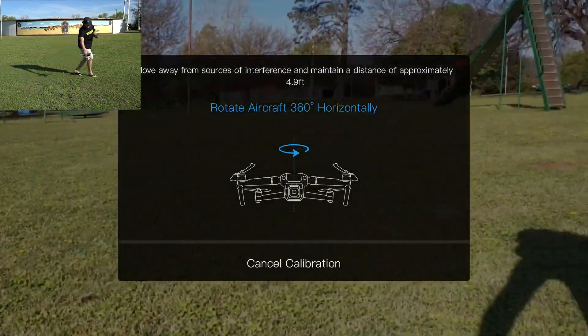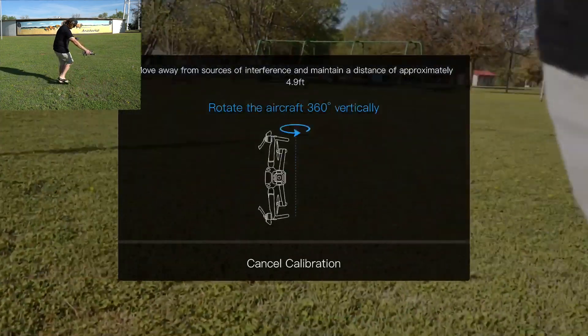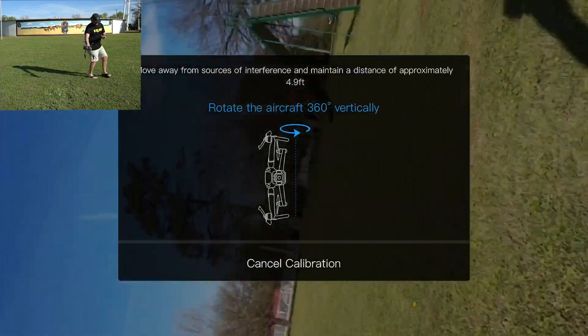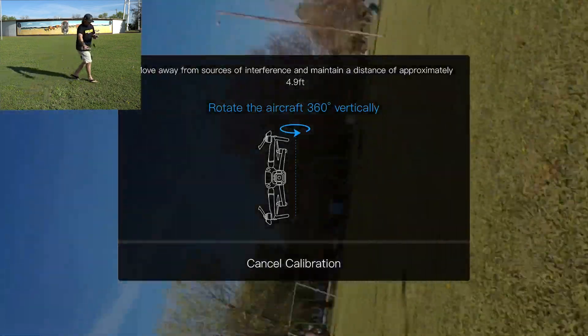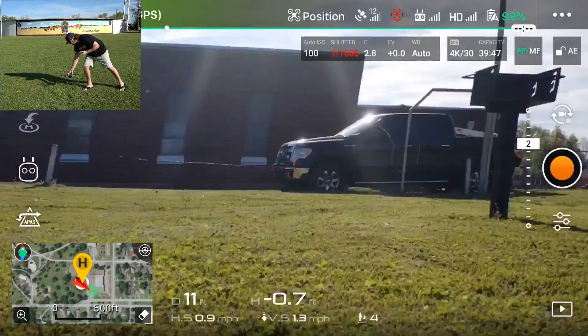The best thing to do is walk around your drone while watching the app. When it changes, rotate the drone up on its side and do the same thing — a full 360 degrees around it. Keep an eye on your app and eventually it'll tell you 'Compass Calibration Complete.'